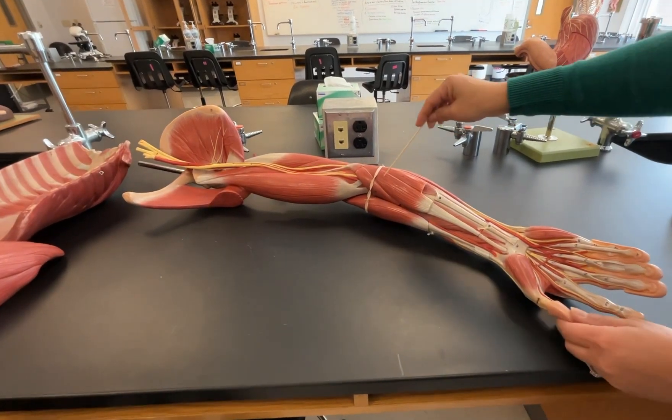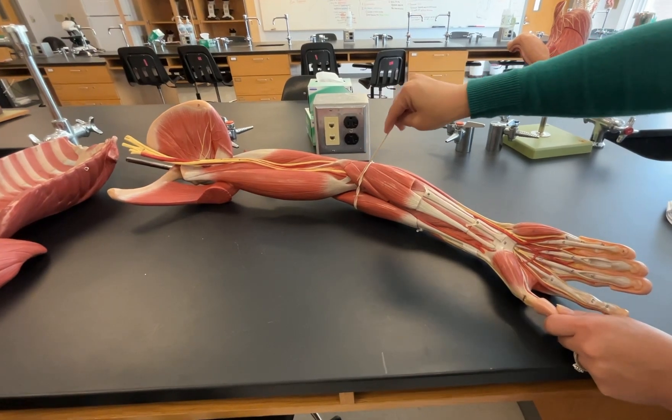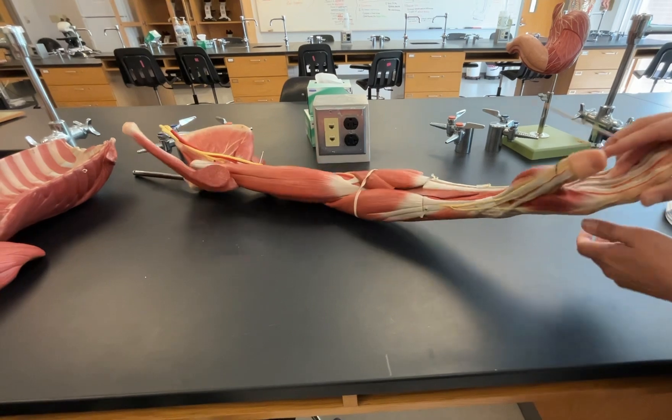Picking up where we were before, we have the flexor carpi radialis here, our pronator teres right there, but let's go and try to look at our extensor muscles now.